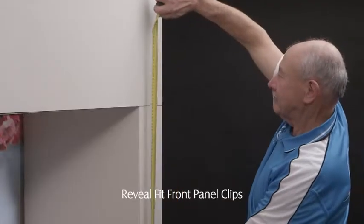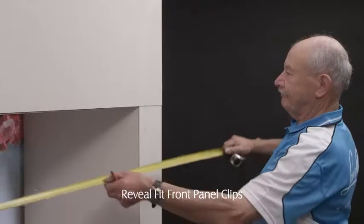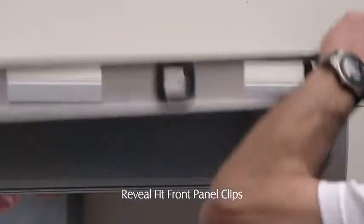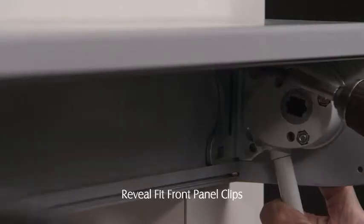First check the overall height against the order and mark accordingly. Determine the centre of the head box over the opening. Position the head box, check the level, and install the head box.